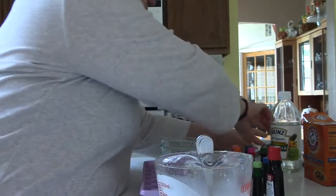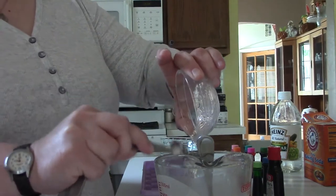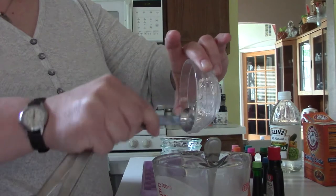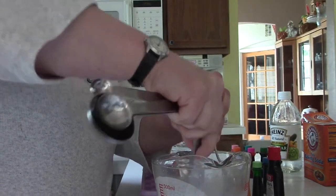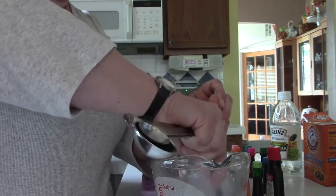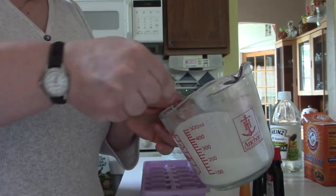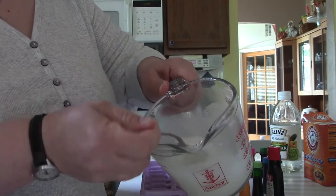Now I'm going to add my half teaspoon of corn syrup — it's not a lot, so I want to make sure I get all of it in there. I'm going to use my measuring spoon to help stir this and get it all in, so that I have the right proportions in my mixture. Give it a nice good stir, and it should be a plain white mixture.